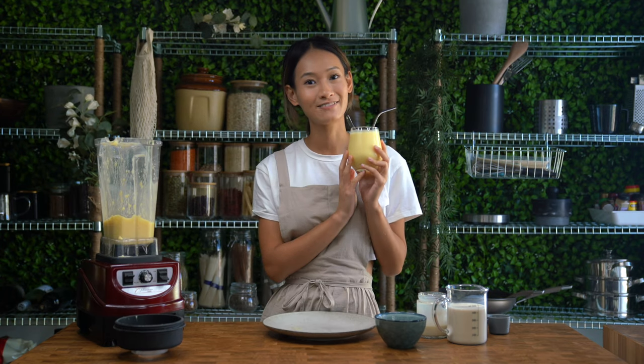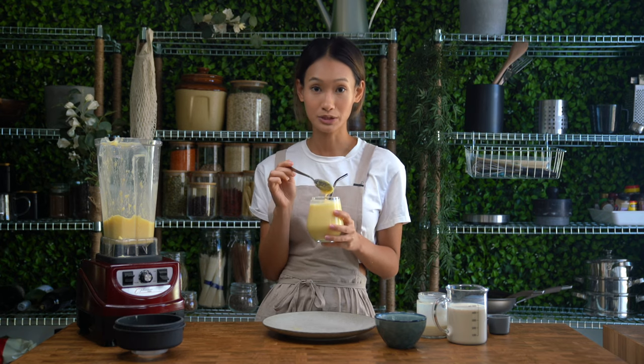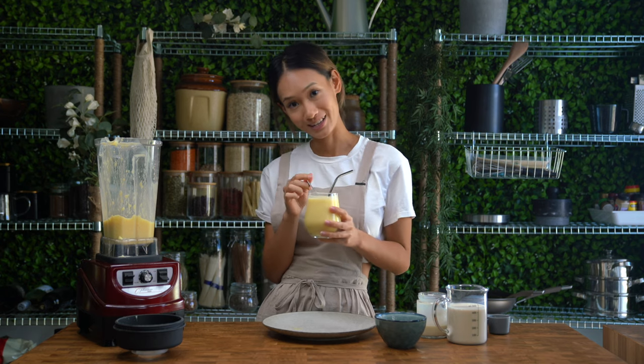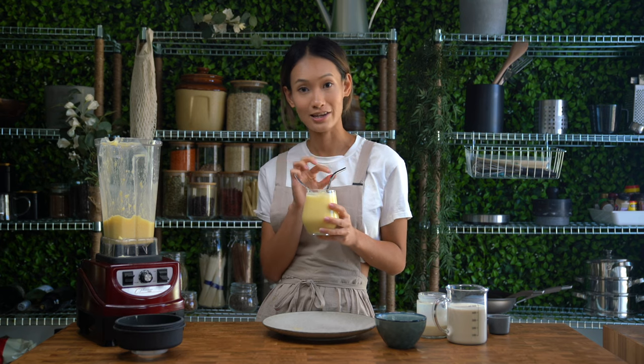So here you are — this is the Vietnamese-inspired vegan jackfruit smoothie. It has soy milk and soy condensed milk in it. It has a thicker consistency than normal smoothies — it's kind of like a milkshake, but in Vietnamese cuisine we like to call it a smoothie. Use a spoon to scoop it out, and obviously you can sip on it too.